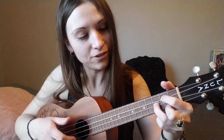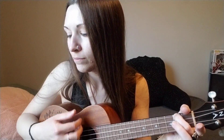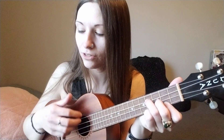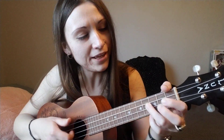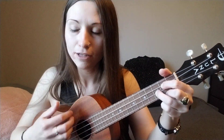Next verse — C: 'Give me your hand, come up with me girl.' A minor: 'Nothing's that far when you're near.' E minor: 'So come even closer to me.' And then G: 'Something so easy to do.'